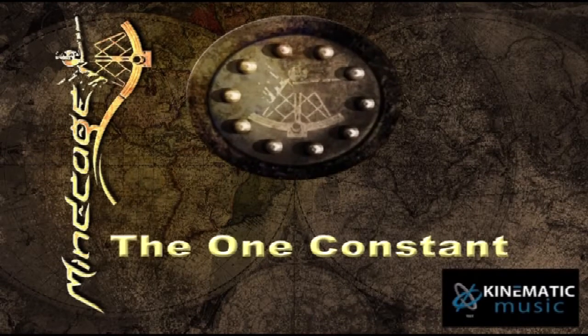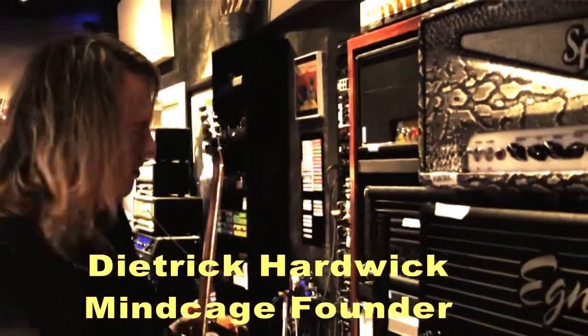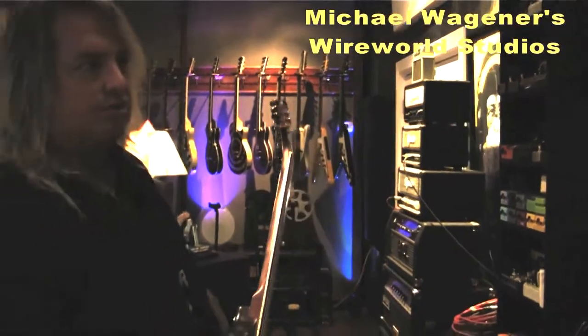This is The One Constant from the Mind of MindCade. So this is a guitar player's dream, of course. You can see the gear here, the amps that I have to choose from, and the other toys over here. It's just amazing.